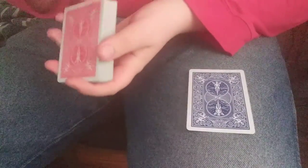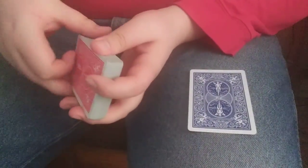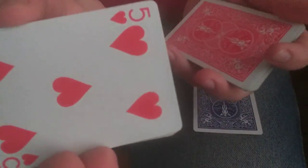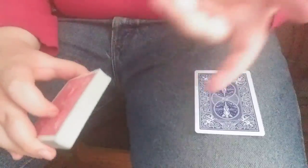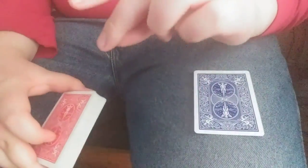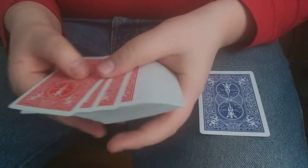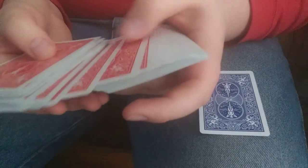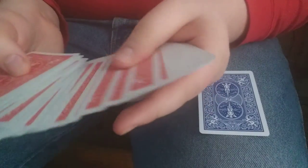Now we're going to need another selection, but we're going to do this a bit differently because I don't want you to choose a card close to the six of spades. So let's say they call out stop, and I will show them this card and say go ahead and remember that for me. Once they do, I'll place it back on top. I'll say okay, now let's see if we can find your second selection — snap — let's go through the deck here and see if I can find your selection.